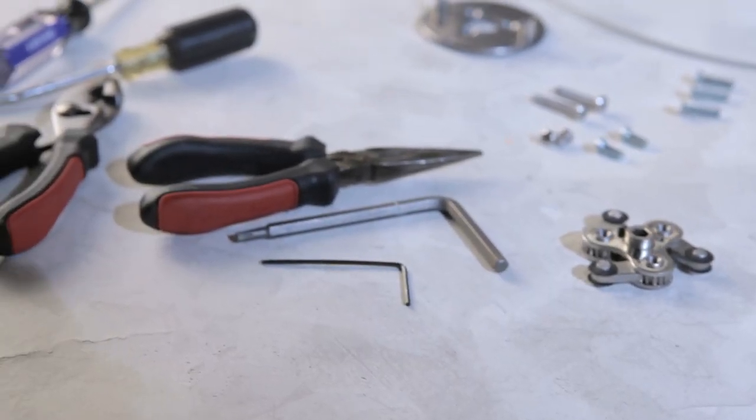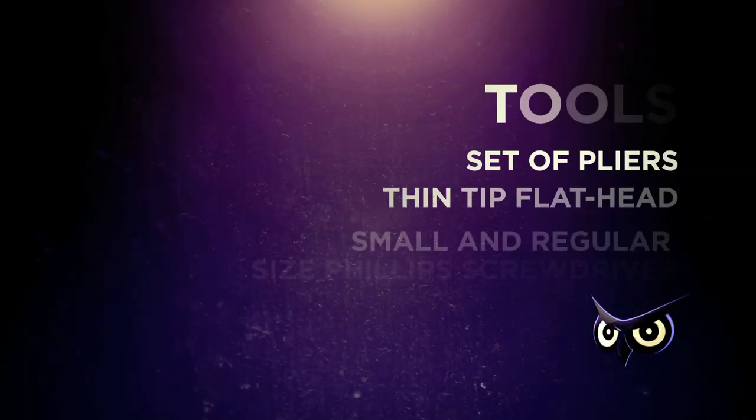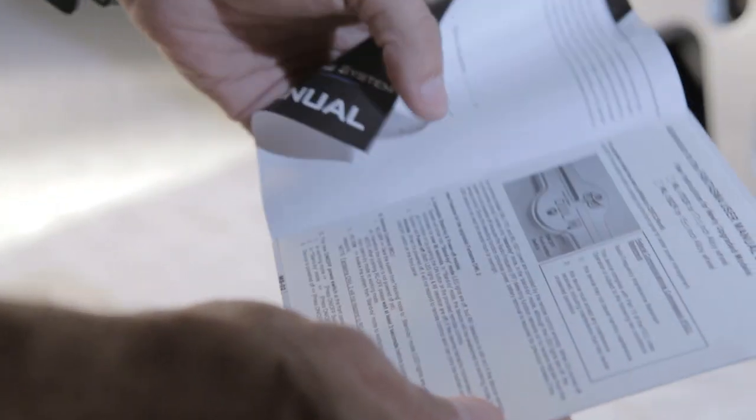Before you start, be sure to gather the following tools: a set of pliers, a thin flat head, and both a small and regular sized Phillips head screwdriver. Also, refer to the user's manual for more detailed instructions.